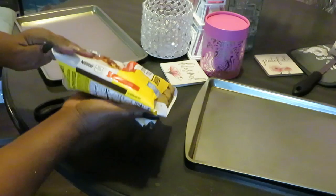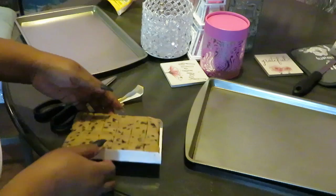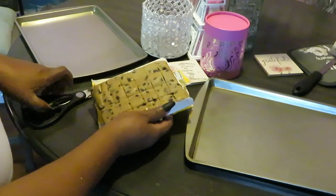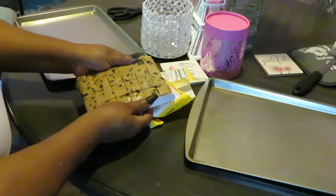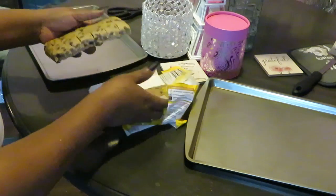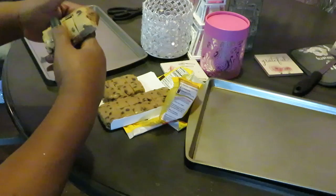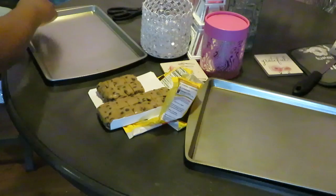This is the 24-count Nestle Toll House cookie dough. I like getting the smaller ones. I've got my pans all ready, and because these are the smaller ones you can fit a lot of them on the pan.